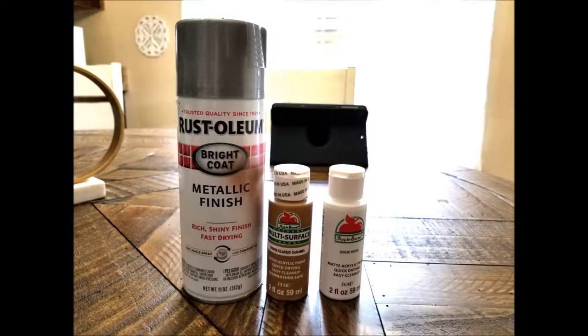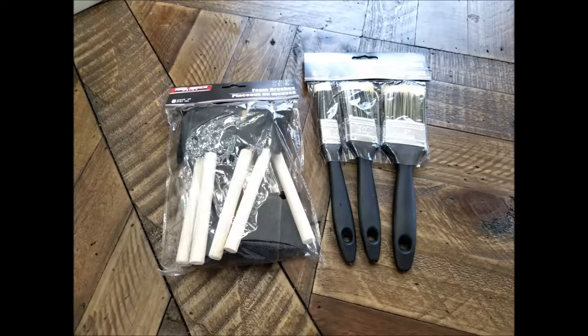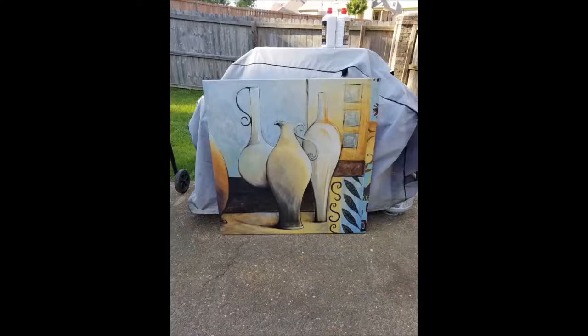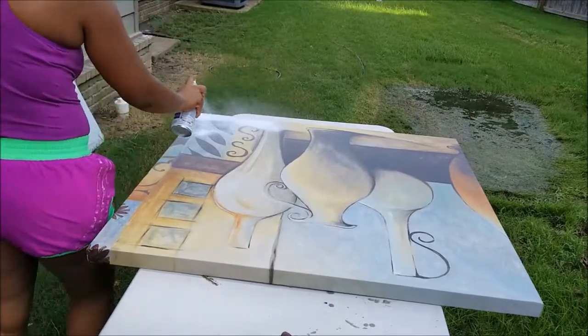Items I used are metallic finish spray paint in silver, acrylic paint, glitter, and Mod Podge, paint brushes — I use foam and bristled — and a canvas I already had. I also used spray primer.